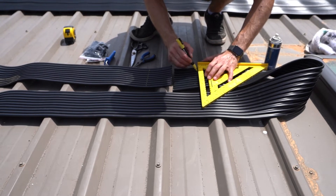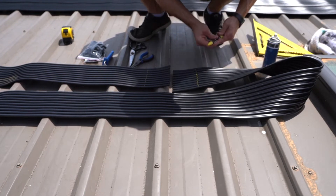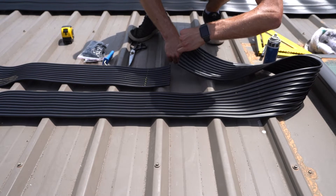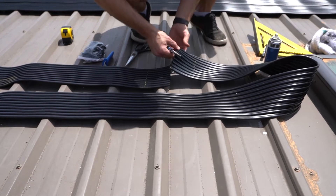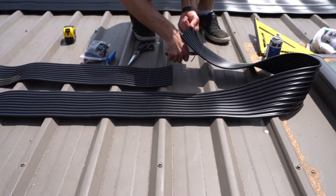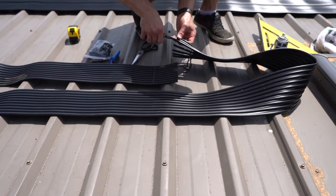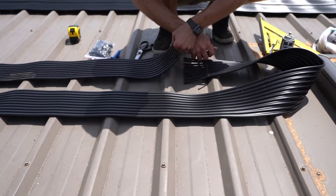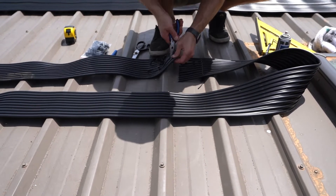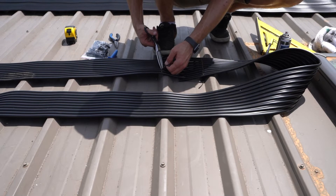On the other side, using the pointy pliers, we just want to tear the webbing to the line. Just be careful not to damage the tube. Tear it back to the line. Trim off the excess using scissors. Be careful with the tubes.